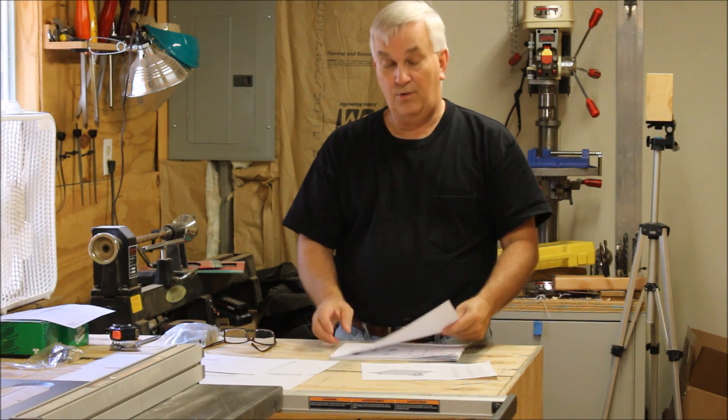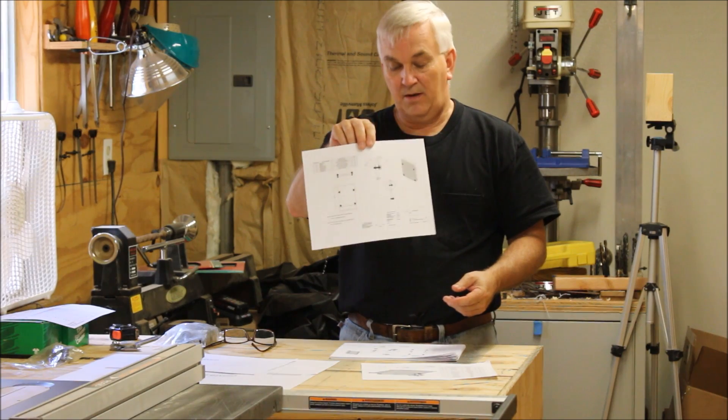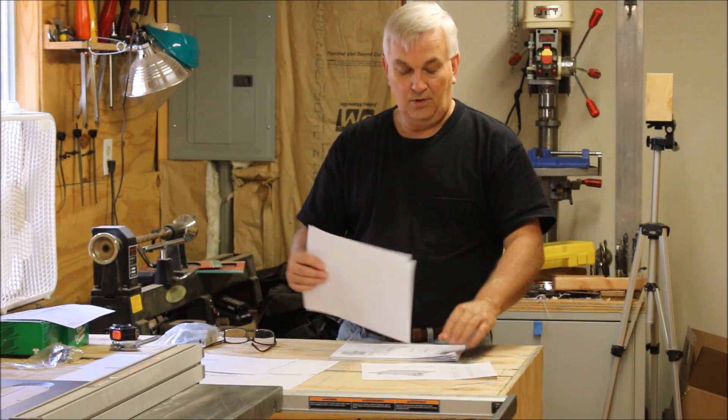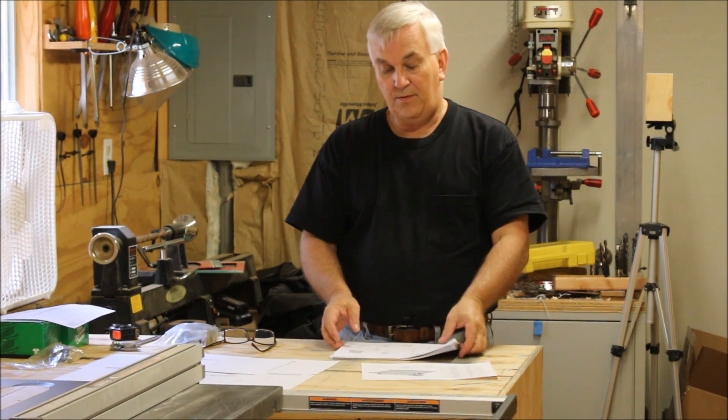When you go to print those PDF files off — and I would suggest you print them off — staple your little sub-assemblies together, stay organized, and it will help you a lot with this build.